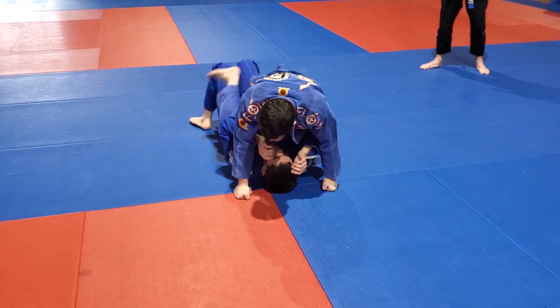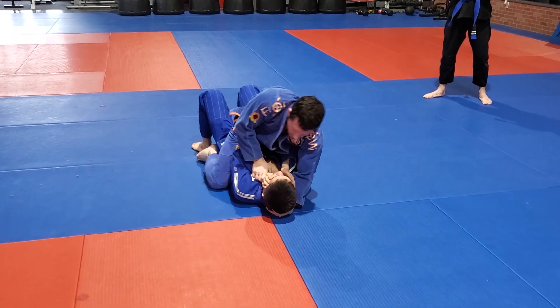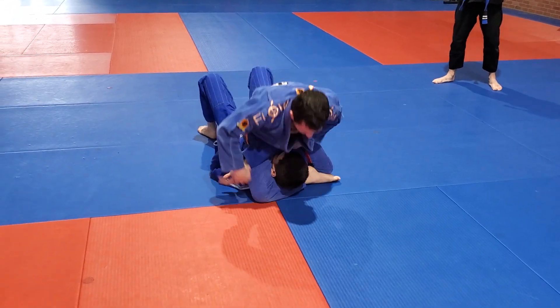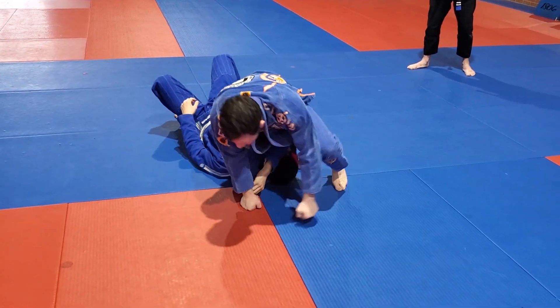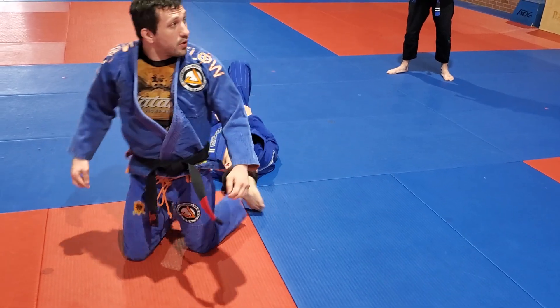One more time, no instructions. It should be pretty tight pretty quickly.